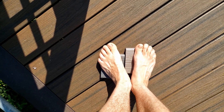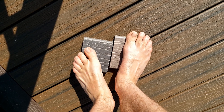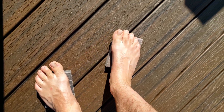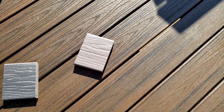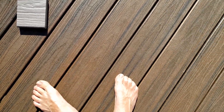Much, much better. This Smoky Gray on the left, that doesn't feel great. But this guy, I could stand on that all day long. So, to sum this video up, yes, the cool deck is dramatically better in the direct sunlight than the Trex. 142 degrees and it does transfer the heat to your feet very quickly.